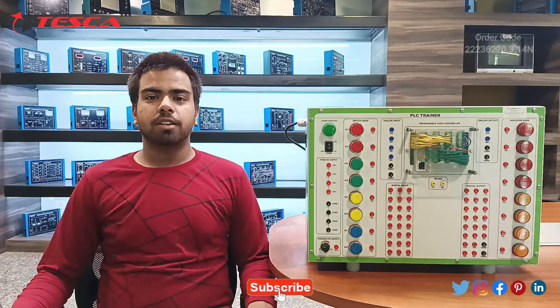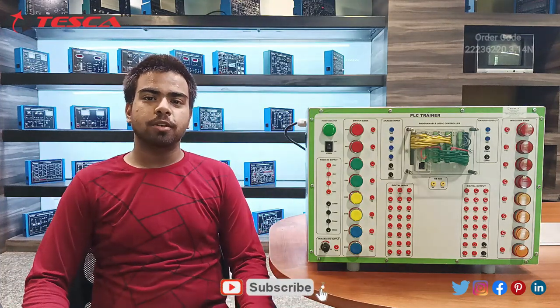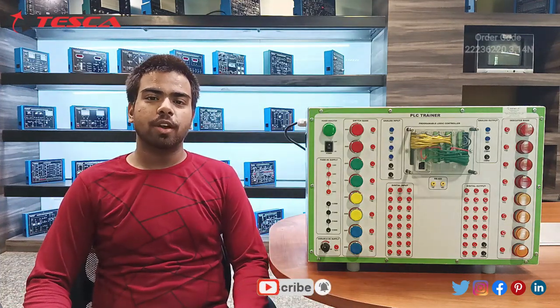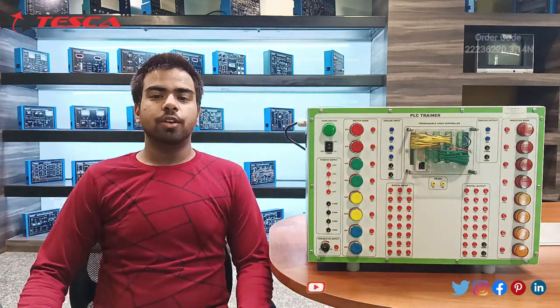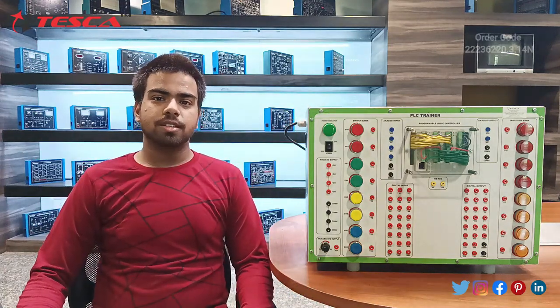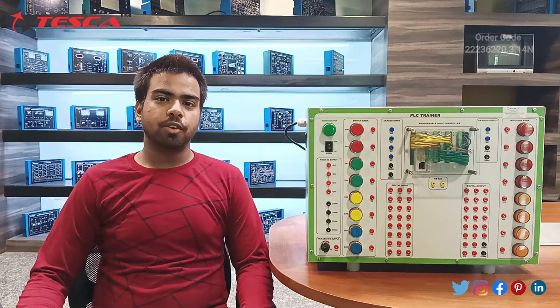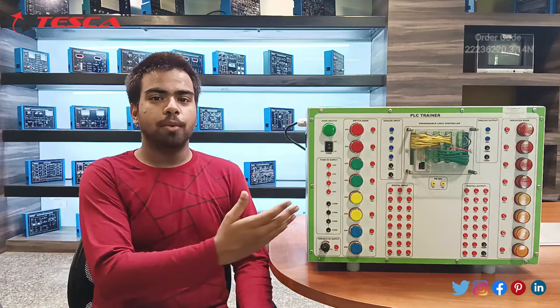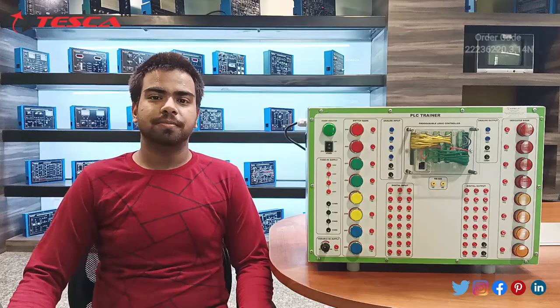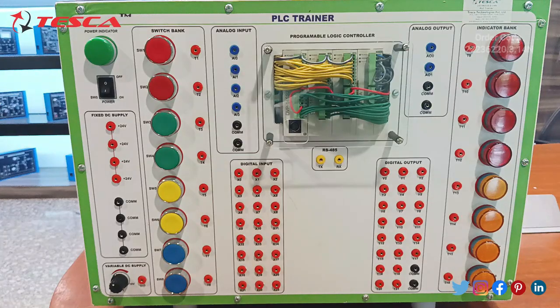Hello everyone, welcome to Tesco Technologies Private Limited. My name is Sarah Pittsha, and today in this video we are going to talk about the Delta PLC trainer. Its order code is 22236220.3.14N. In this video we are going to talk about its components and its working. Firstly, we will discuss the components of this Delta PLC trainer.